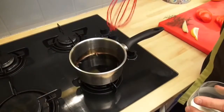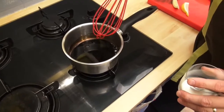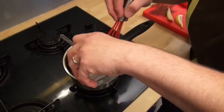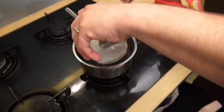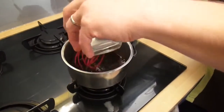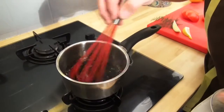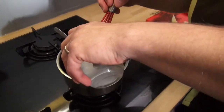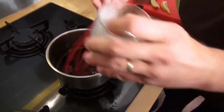When your vinegar is boiling, you put a little cornflour inside — just a little. And you whisk. Just a little more. A few drops.